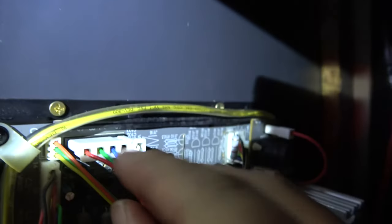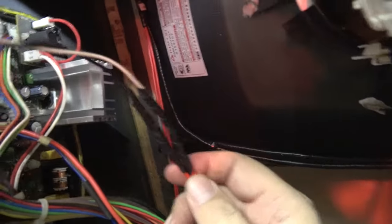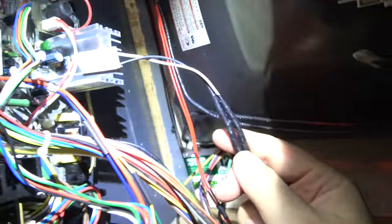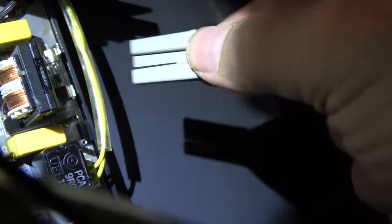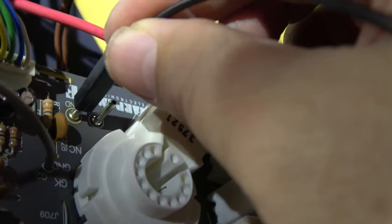The Jamma harness connector is also keyed — N1 is further away — and it fits perfectly. The next connection is the degauss: the degauss wire runs off the tube itself; it's that black wire that goes around the tube, not the earthing cable. The connector goes on the back here and can go on either way since it's AC.